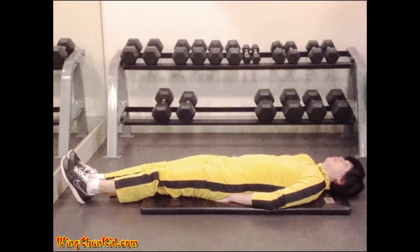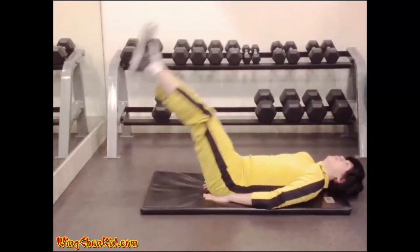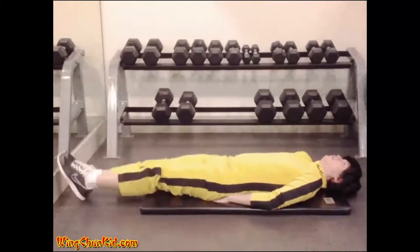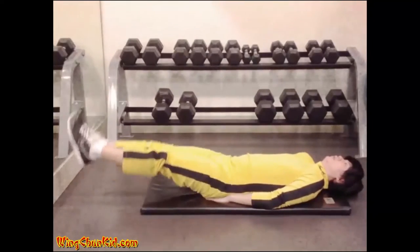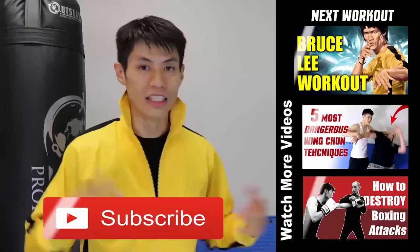Leg raises: lie back on the floor and place your hands under your back with palms down. Raise your legs one to three feet off the ground, then lower them under control back to the starting position. Reps: 12 to 15. Note: can also be done on a bench or hanging from a chin-up bar.